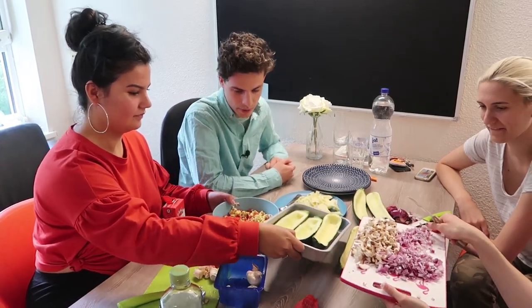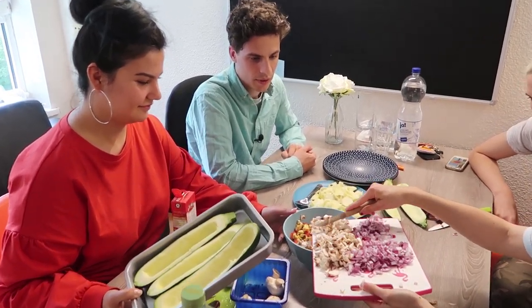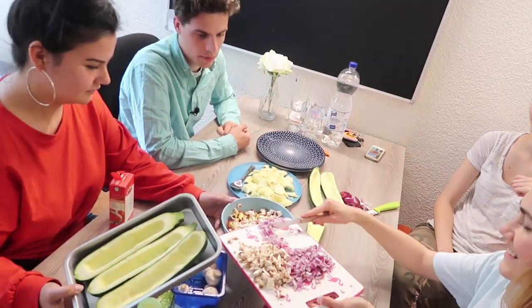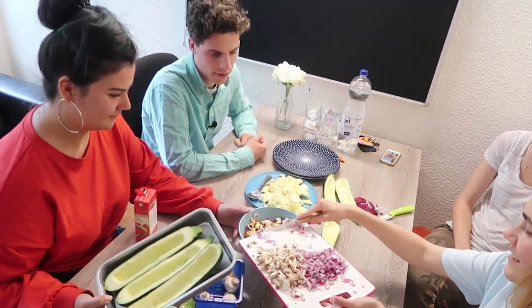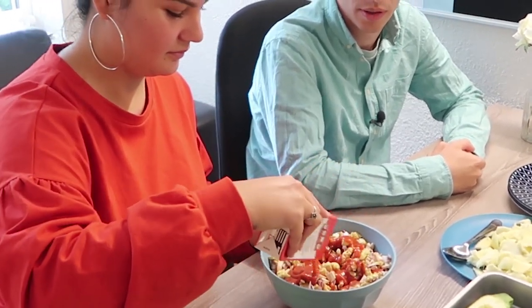We have the chicken, the mushrooms, the tomato. Now we put in a little bit more mushroom, then the onion. We add a little bit of tomato sauce — not the complete package, just enough to cover the filling with a little bit of steam.